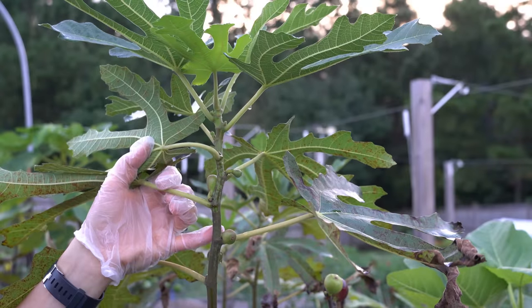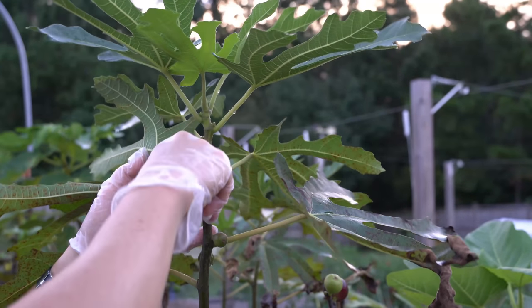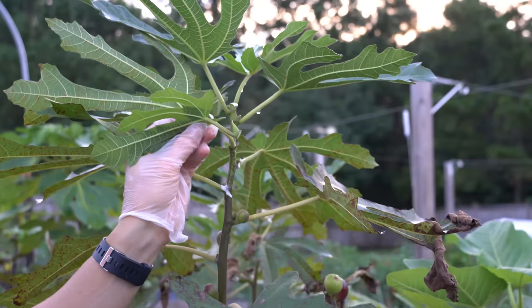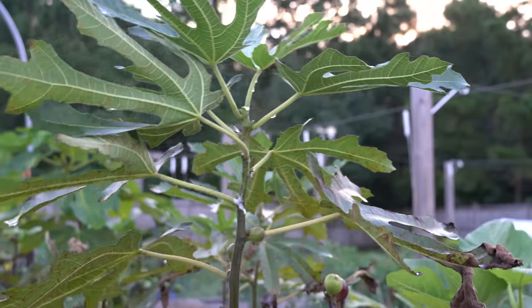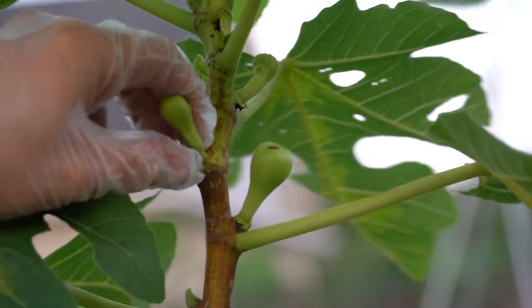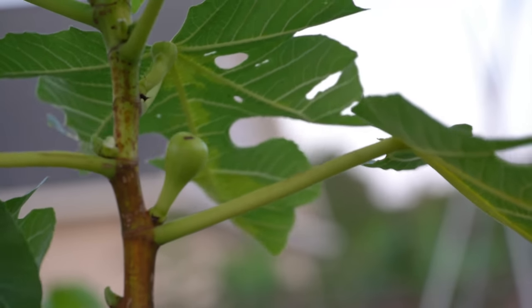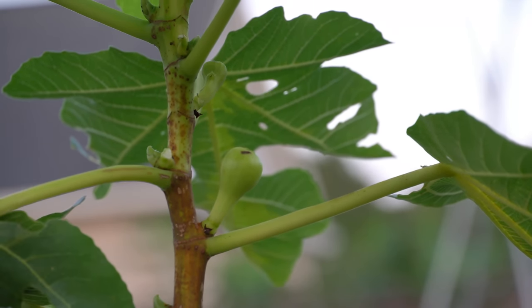The same exact thing holds true for fig trees growing in containers. There's no way these tiny little figs up here are going to have any chance of ripening, so we can just snap them right off. And just like we did with our in-ground trees, we're also going to snap off the growth tip on top, because we don't want the trees to continue putting energy into vegetative vigorous growth. We want them to focus on ripening the figs that are actually on the tree and have a chance of ripening before the season ends. And please don't be afraid to do this — it may seem painful to break fruit off a tree, but they're not going to ripen anyway. It won't hurt the tree, and you will be rewarded with bigger harvests.